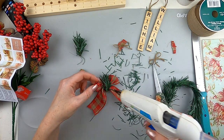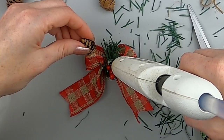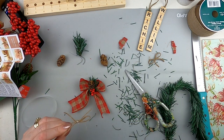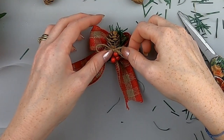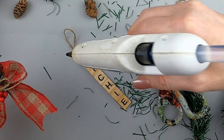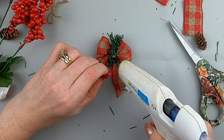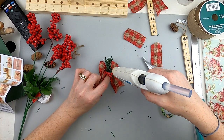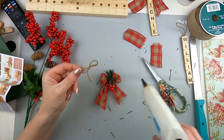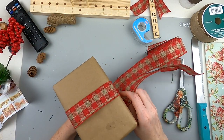I hot glued the berries right to the middle of the bow — already adorable. Now I'm layering it up: berries, a little bow, and a small pine cone mini. I did not singe off the scraggly ends of the ribbon — I left them because I thought that adds to the cabin charm. I'm making the second bow and hot gluing everything together, then gluing the bow right to the top of the tag. Anyone who receives a gift with this is going to love it, especially knowing they can turn it into a Christmas ornament.